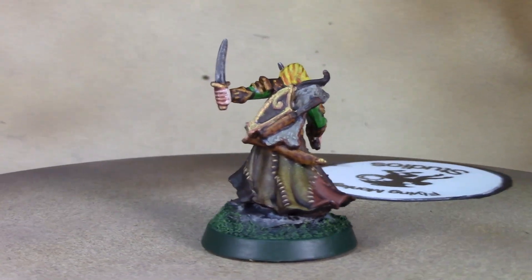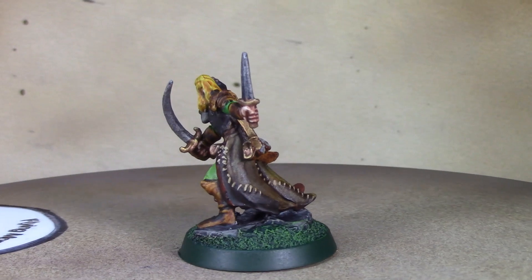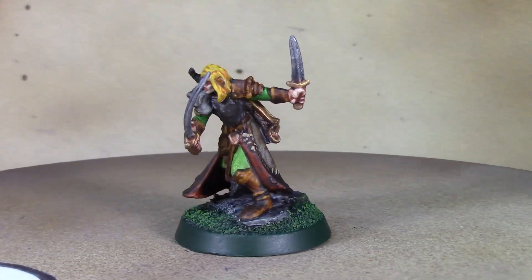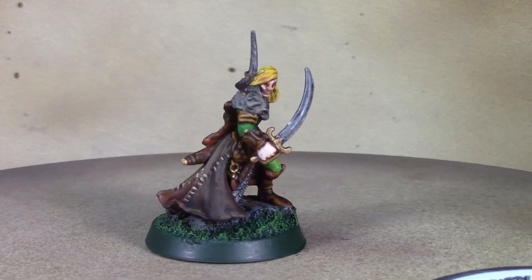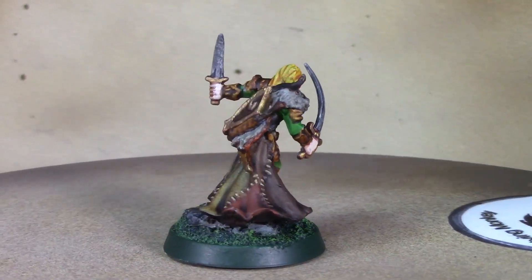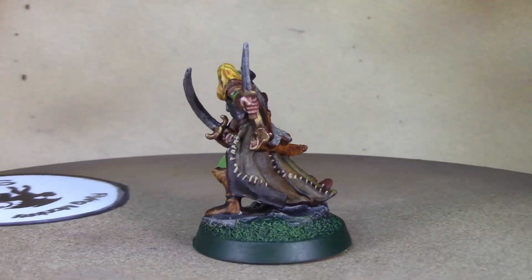And there is our finished elf ranger, Aravir! I think he came out pretty good — I'm pretty happy with how he turned out. I'm going to call this guy done and wrap up this video. Thanks for watching and we'll see you guys next week!